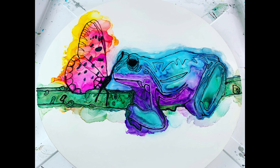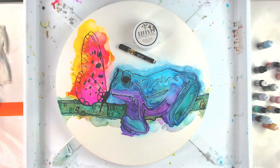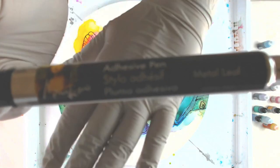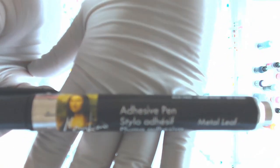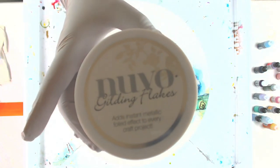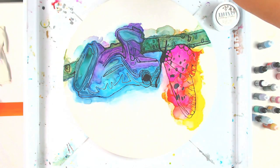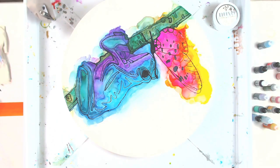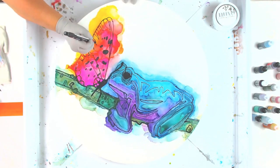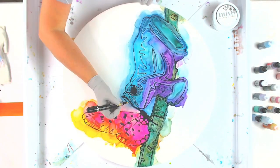Here it is after it's all done — this is after I added the second layer of inks, which is why it's way darker. I'm now using the Mona Lisa stylo adhesive pen to adhere gold leafing or gilding flakes — I'm using Nuvo gilding flakes in silver. This is where I take a photo for the Facebook challenge submission, because what comes next is not part of or allowed in the challenge.